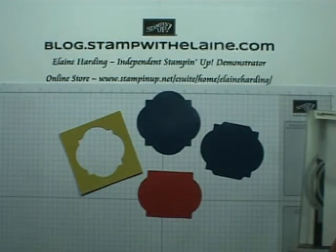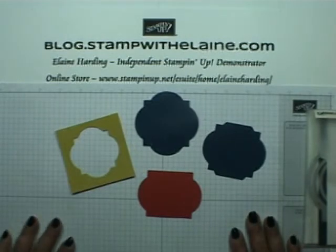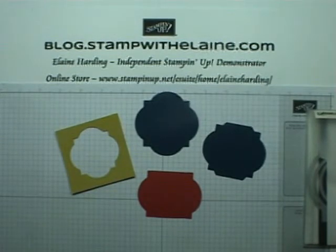I will have the measurements on my blog. I hope you enjoyed today's tip and come back for more inspiration next time. Thanks for watching.